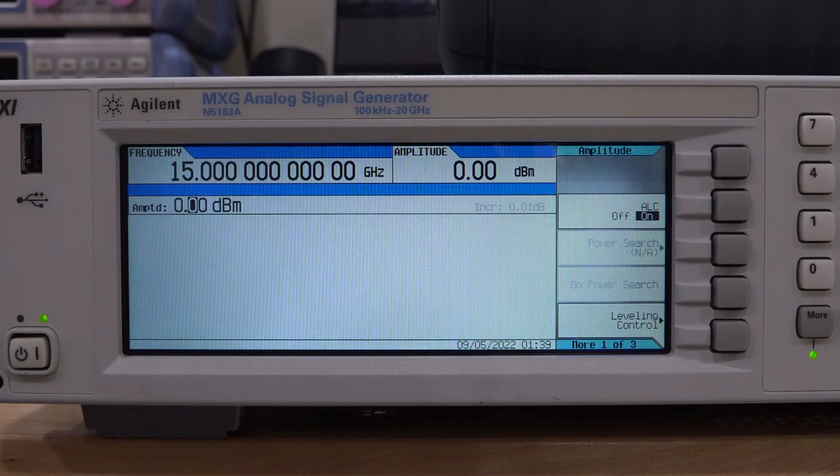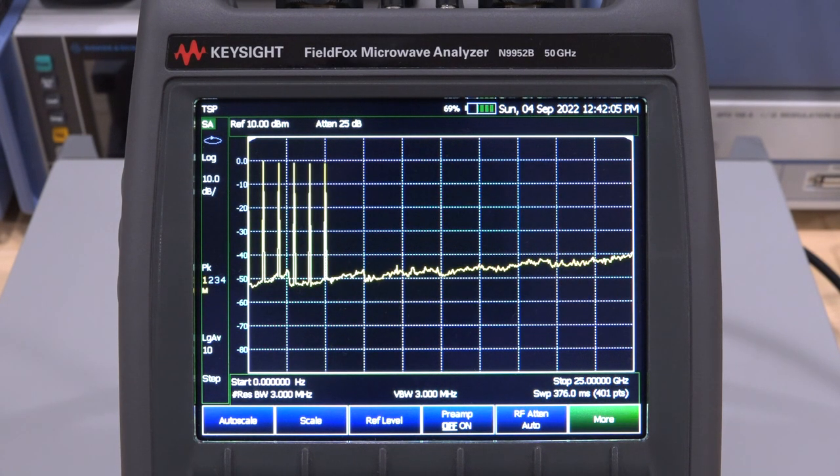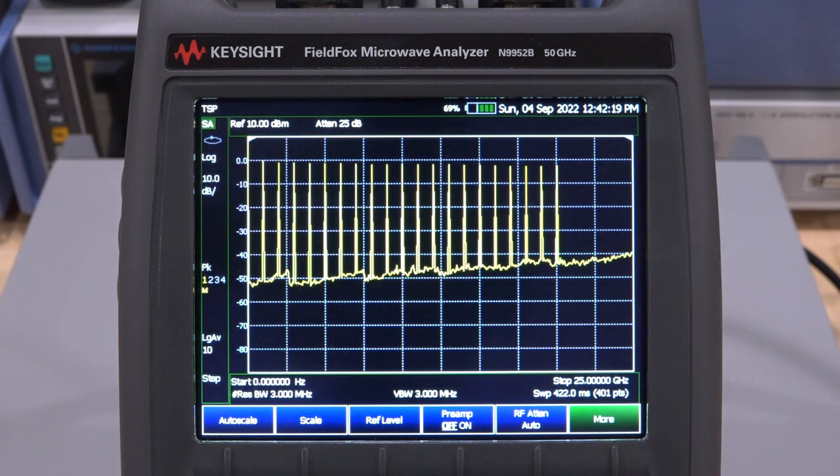Let's hook it up to a spectrum analyzer. Here's the FieldFox again — it's on max hold. Enable the output. Here's our 1 GHz tone at 0 dBm, very nice. Now we can go up 1 GHz at a time and we should have a nice flat response. The cable shouldn't have too much loss — it's a very good cable. Look at that! That's up to 20 GHz, the maximum this instrument can do, and it works absolutely beautifully.